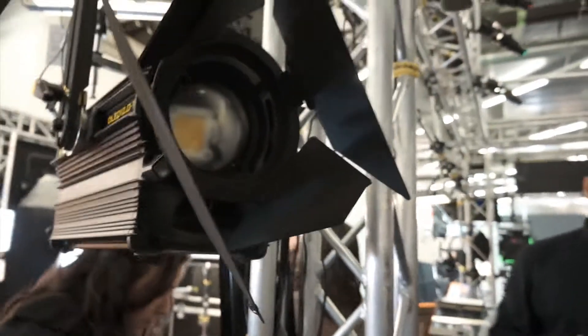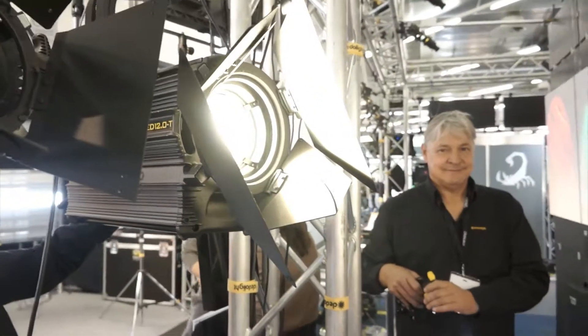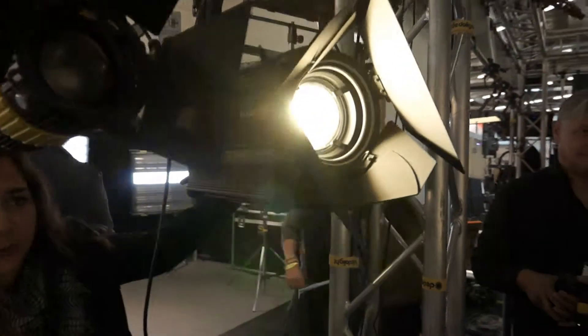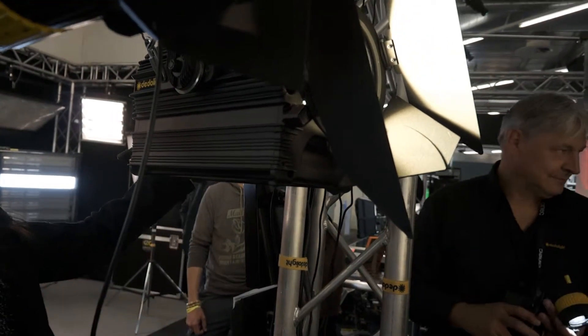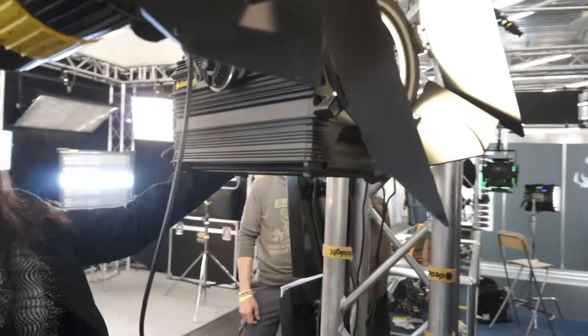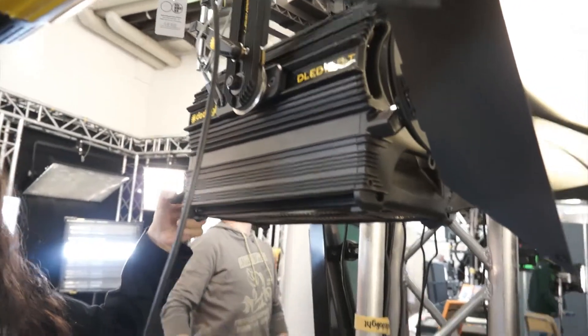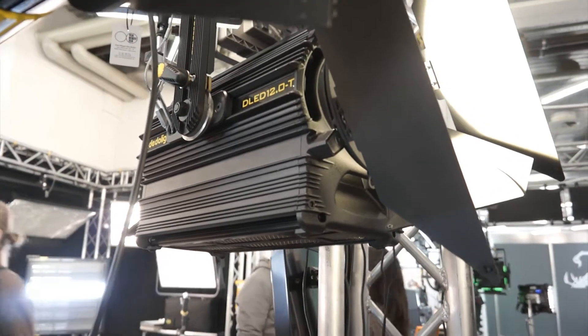You can see on the wall — it's really bleaching out everything on this wall. One advantage of LED light is that you can dim it without changing your color. Do you have any CRI data, any color rendering index? They're all above 90 — that's really important for us.